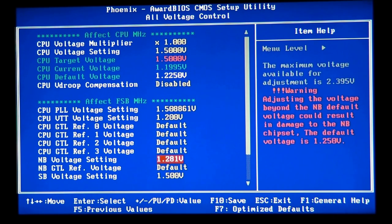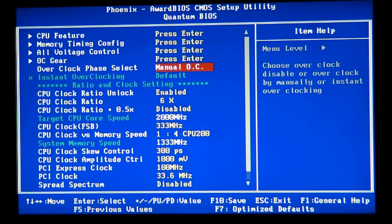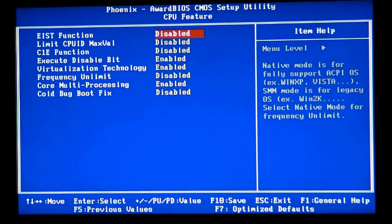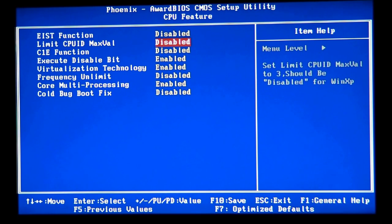As you can see, the Northbridge voltage setting is up just a notch as well, and that's safe. Now we're going to start overclocking after setting our voltages. Go to CPU features and make sure the EIST function is disabled. Limit CPU max value needs to be disabled, and the C1E function needs to be disabled as well.